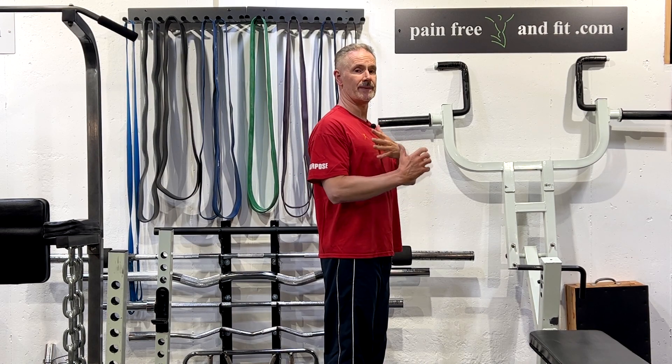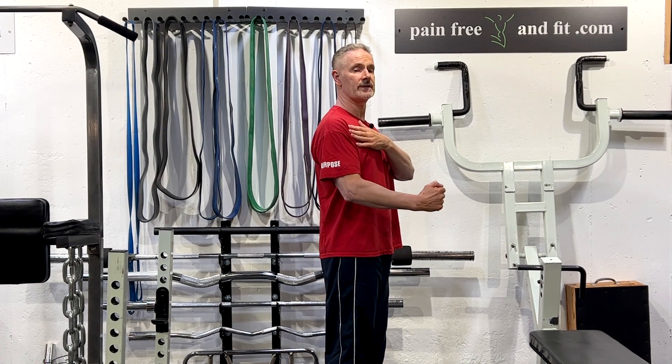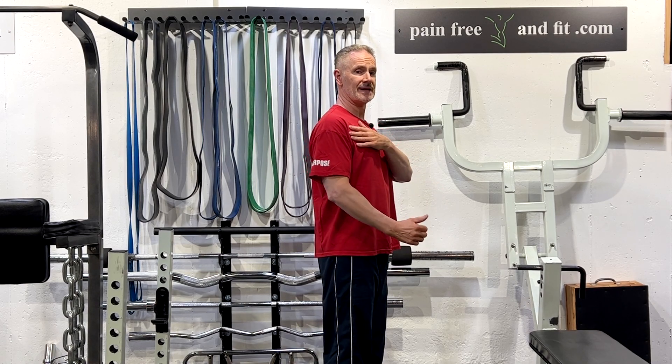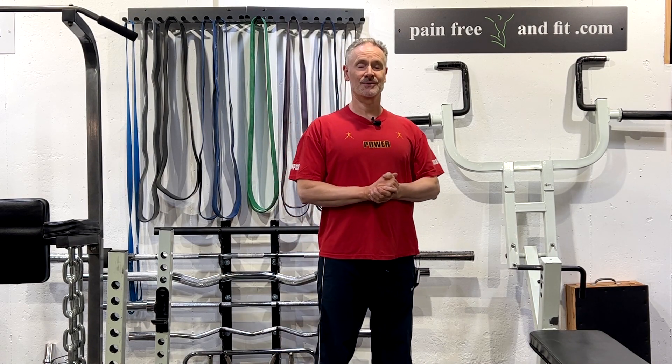To correct this, we need to stabilize the shoulder joint by developing the rotator cuff muscles and learning coordination to build up the strength to maintain that stability of holding that arm back in the socket. But in the meantime with dipping, there are a few techniques to help us keep that arm bone back in the socket. Let's take a close-up view and check out a few of those techniques.